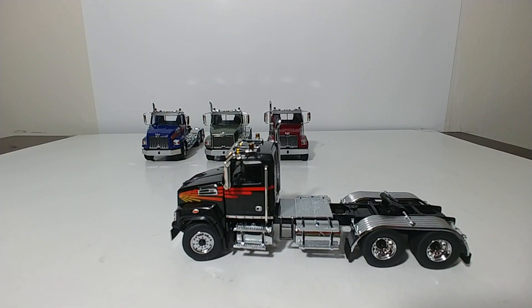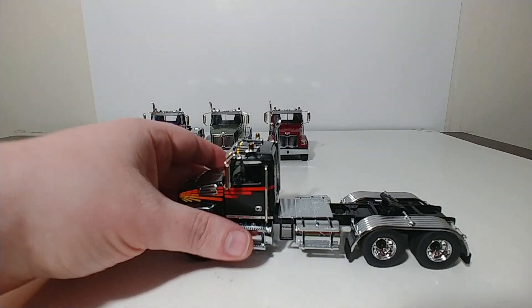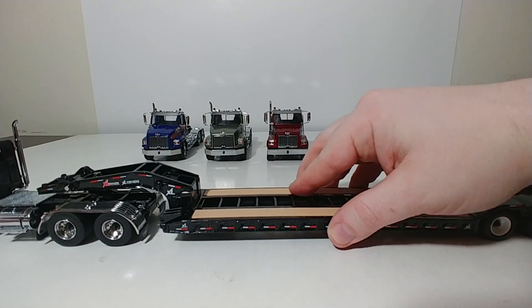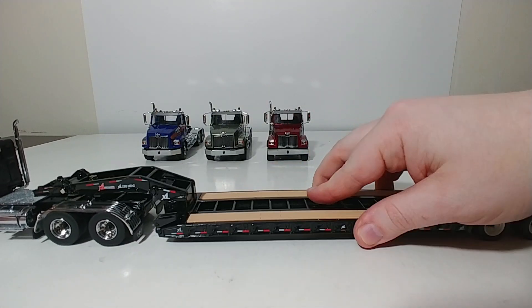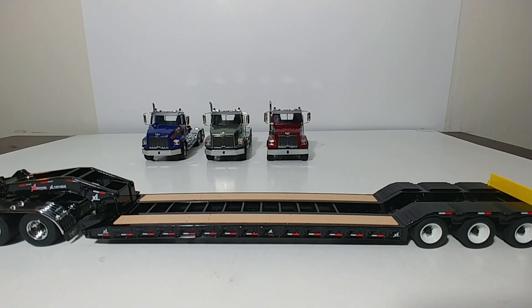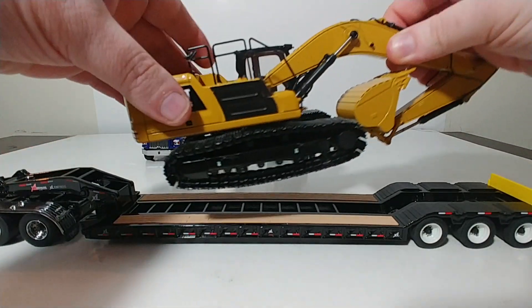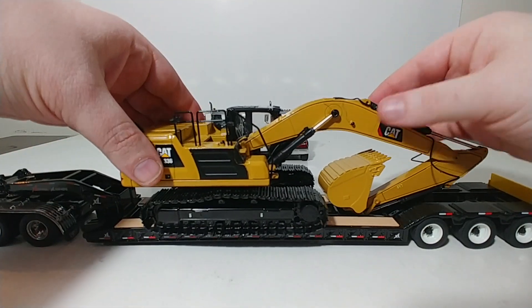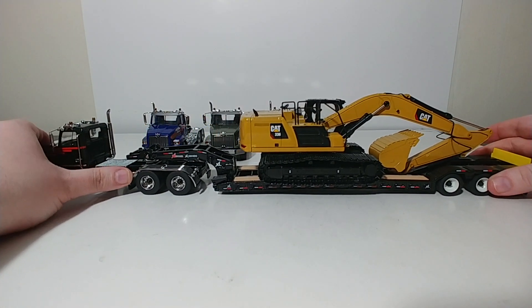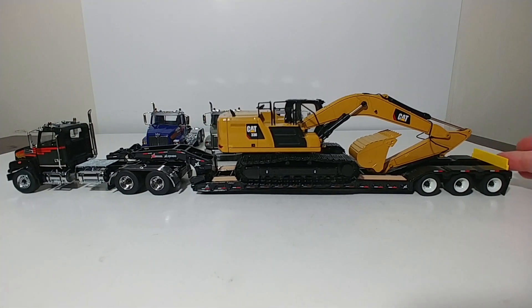As mentioned, if you have a DieCast Masters trailer, these will fit them. Here is the XL120 Lowboy, and it does fit the fifth wheel, as you can see. Here is a DieCast Masters Cat Next Generation 336 Excavator — we'll put that on there just to see how it looks. And there you go — pretty darn good looking truck.